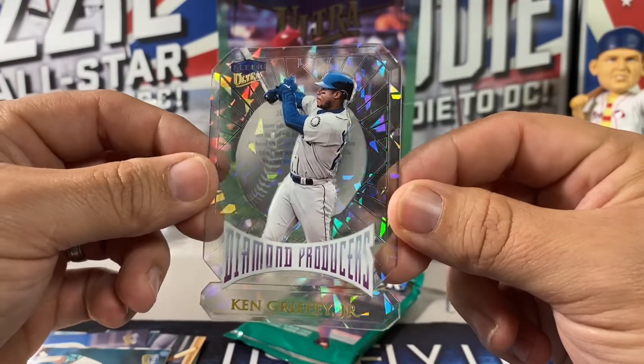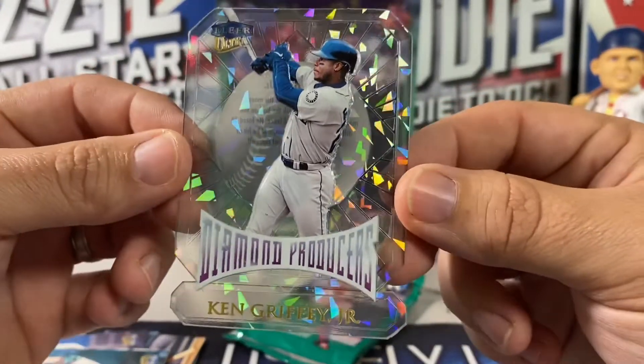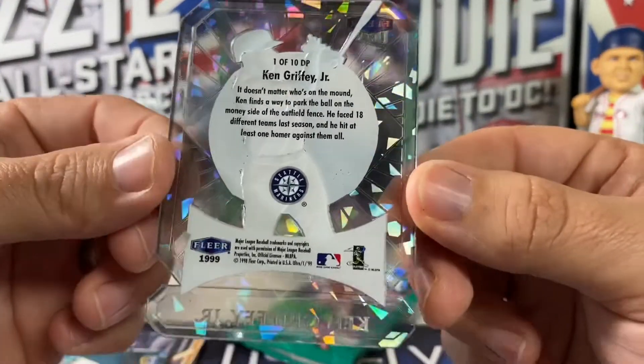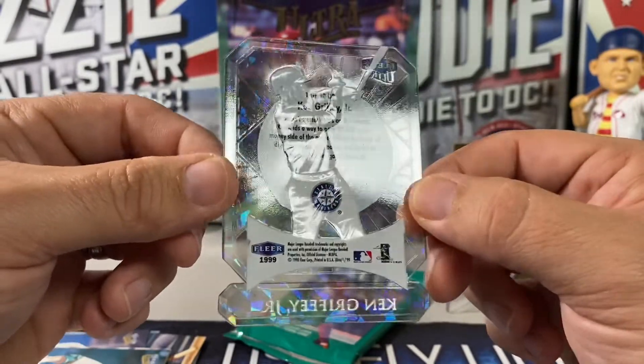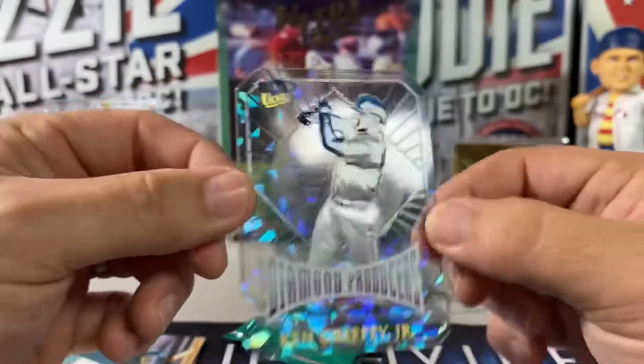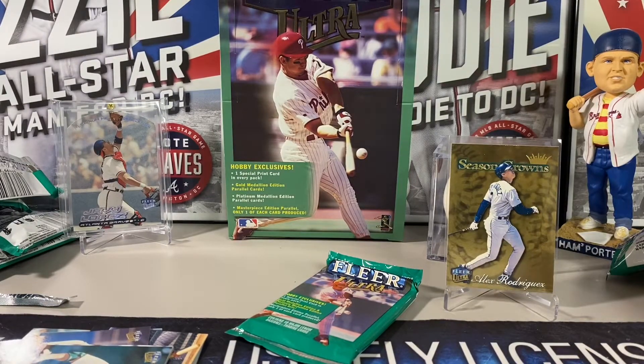Would you look at that — bam! Diamond Producers Ken Griffey Jr. You know what, acetate cards don't brick up — well, maybe a little bit. But still, good grief. That box wins! I think I got a one-touch for this. Well this was fun — how's it gonna fit? Come on baby — yeah, it's already good, it's damaged a little bit but there you go.